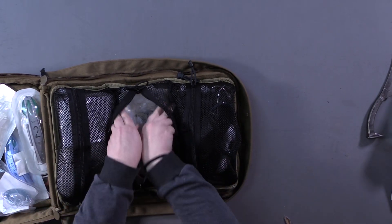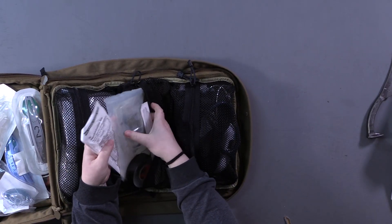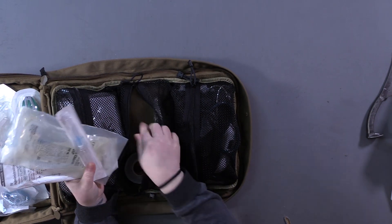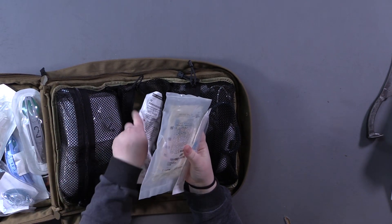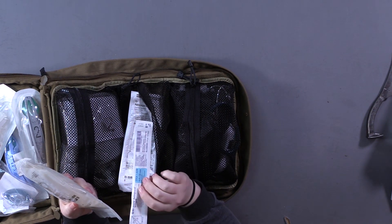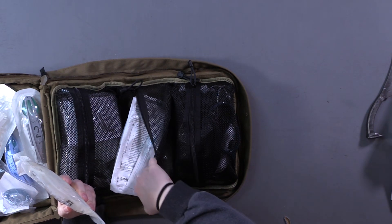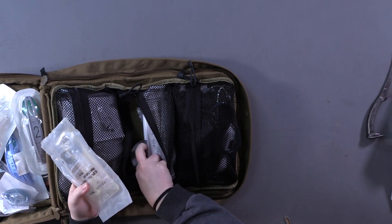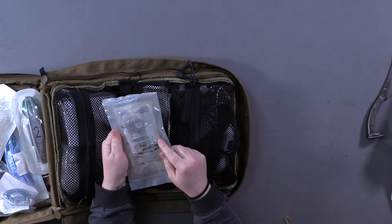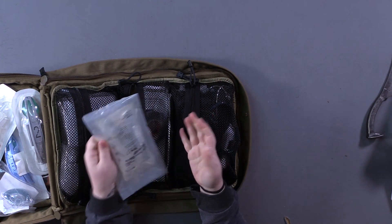In this next pocket we have IV stuff — just a little flush, an IV start kit with a 20-gauge or 22-gauge needle. The higher the number the smaller the needle. We also have some little duct tape and a small bag of regular saline.